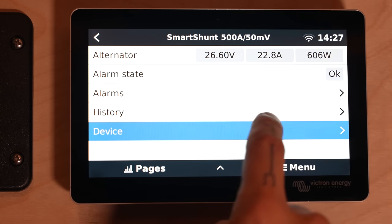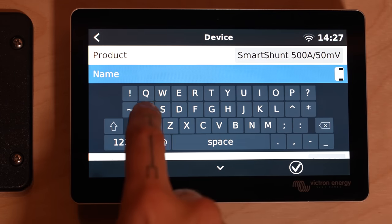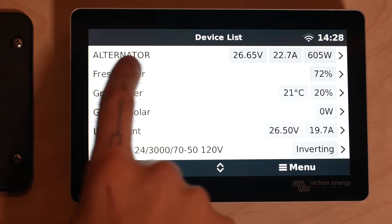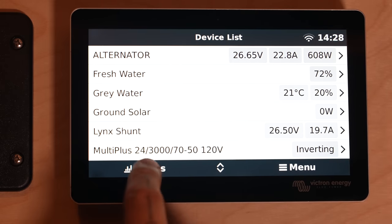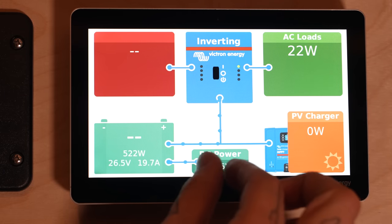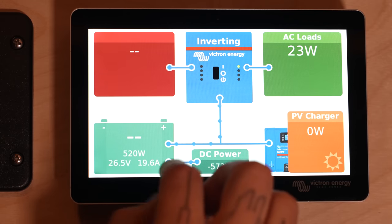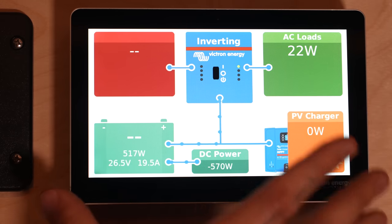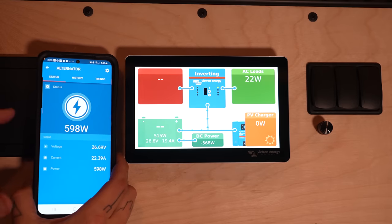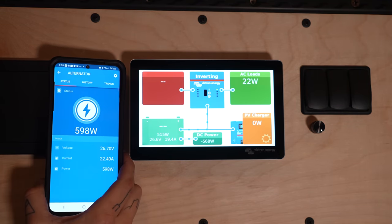We can click into the device and change our name to 'alternator' instead of 'Smart Shunt' so it makes a little more sense on our screen. Now we can see the alternator listed right up at the top. There's apparently going to be a firmware update that will display an alternator charging source when using a DC meter like this, but it's not available just yet — I'll update the pinned comment when that's available. On the Victron Connect app, we're also seeing nearly 600 watts of charging power, which is consistent with what we're seeing on the Touch 70.